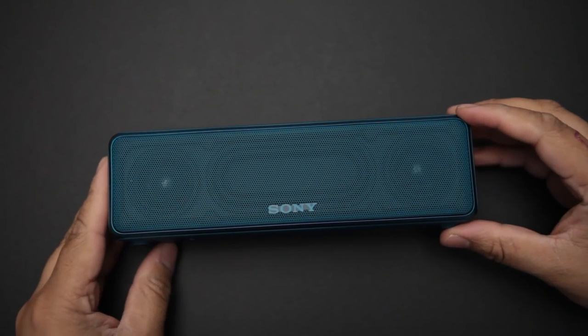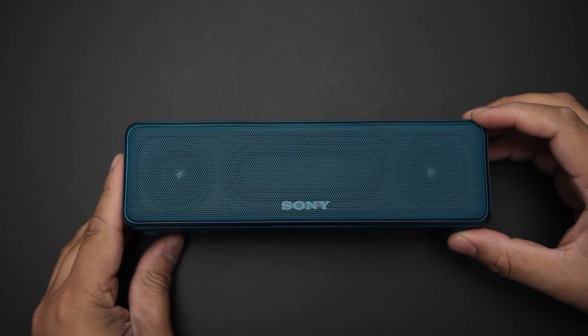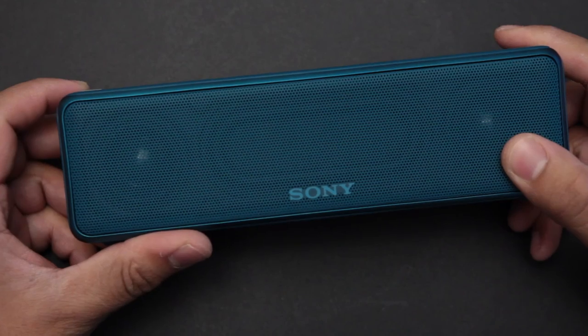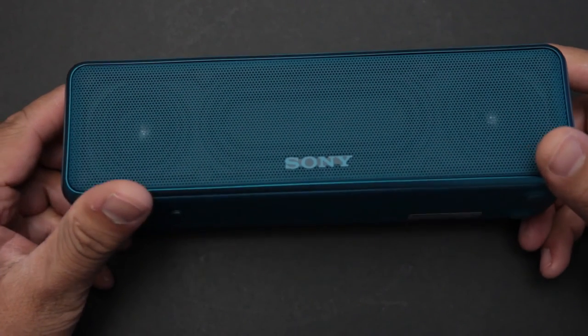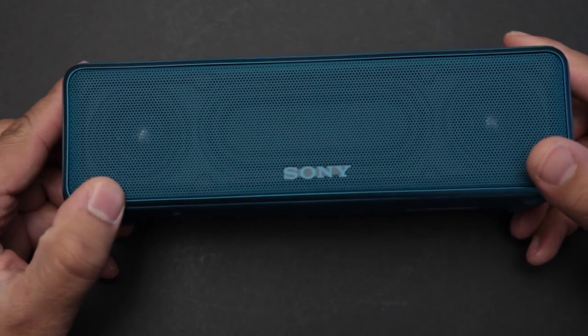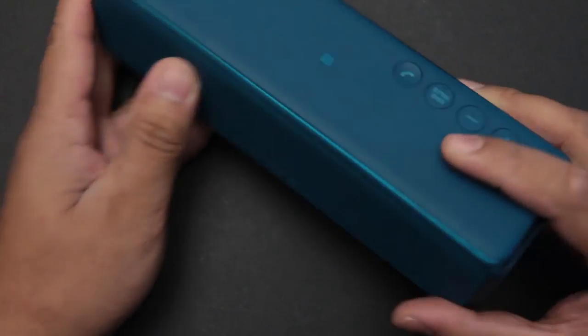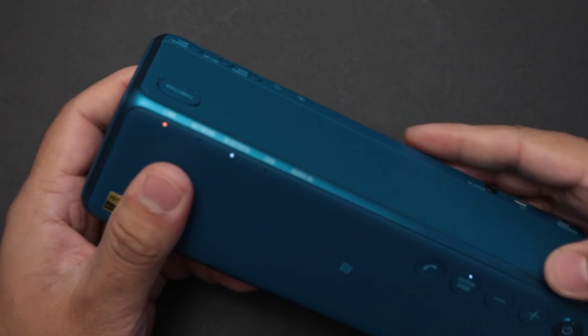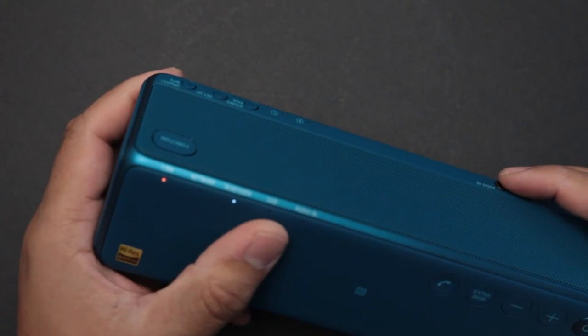Overall, the HereGo portable Bluetooth speaker is a great small speaker for on the go as well as at home. For its size and price it's great value compared to other Bluetooth speakers on the market — it has everything from high-res audio to Wi-Fi to even being able to take calls. It's packed full of features and I highly recommend checking it out on sony.com.au.